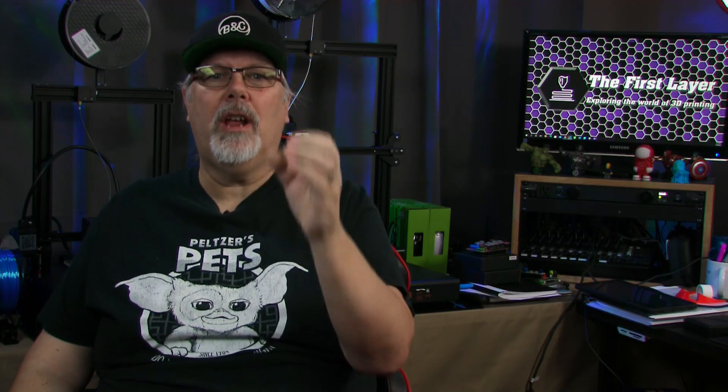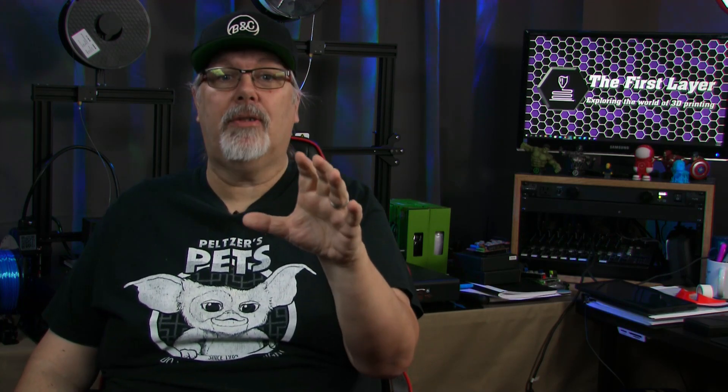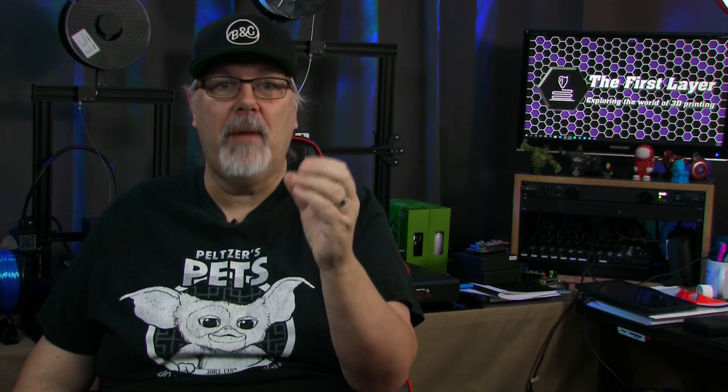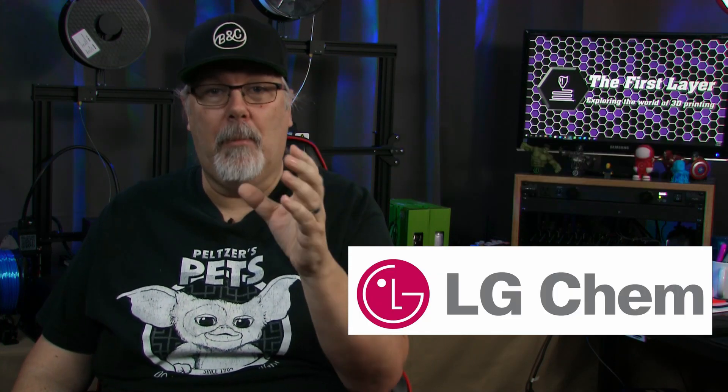Matter 3D is a Canadian owned and operated family startup manufacturing industrial grade materials for 3D printing. Based in Victoria, British Columbia, the husband and wife team that started Matter 3D both hold PhDs in material science. So when it comes to the end product, you can be sure that it has been thoroughly researched and tested. Matter 3D makes their own filament using high-speed extrusion lines and precision 5-axis gauges to ensure their material meets the highest standards of quality. They also source raw materials domestically from reputable suppliers such as NatureWorks, DAO, and LG Chemicals, among others.